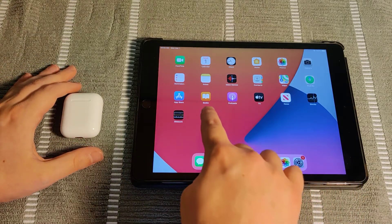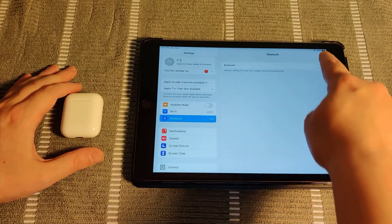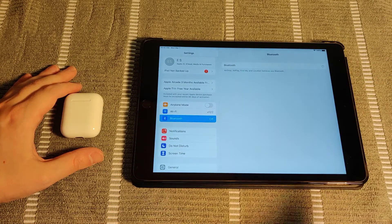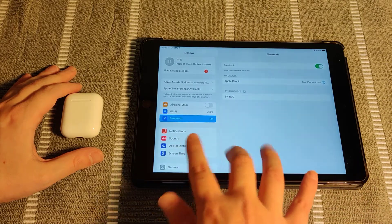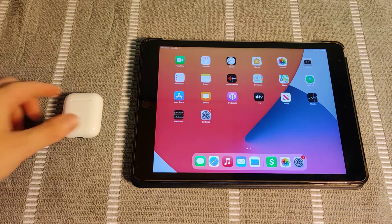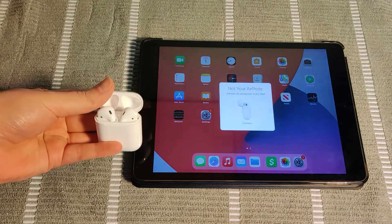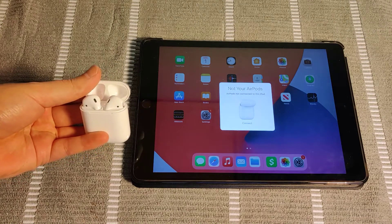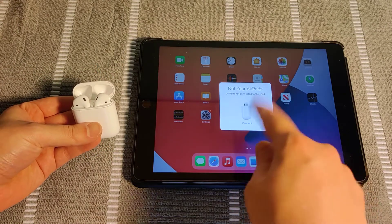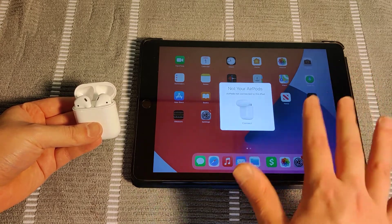The first thing you want to check, especially if you're having issues, is opening up your settings. Then go to the Bluetooth area and you want to make sure that your Bluetooth is toggled to the on position. Once you have Bluetooth turned on, go back to the home page and open up your AirPods case and hold it close to either your iPhone or your iPad. You should get something to pop up on your screen, and you need to make sure that Bluetooth is toggled on for this to happen.